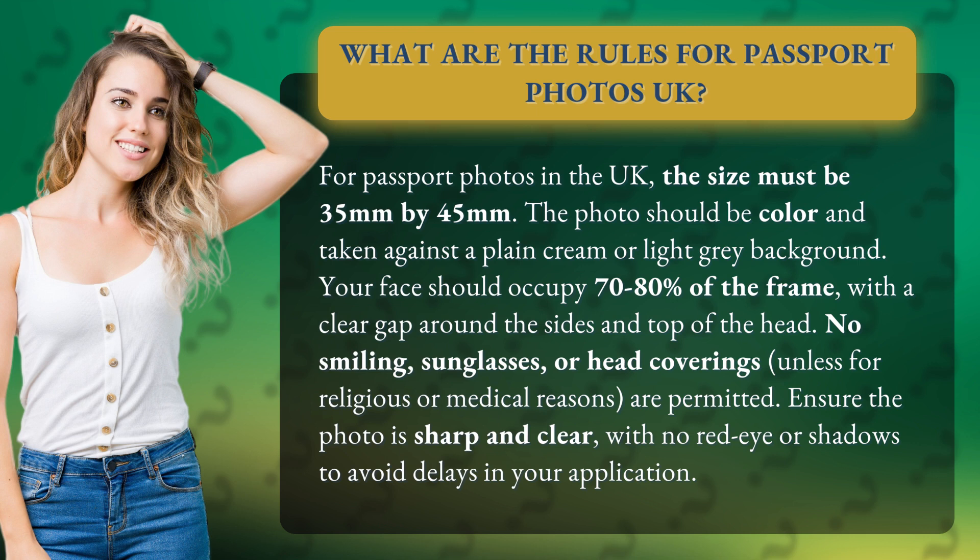Your face should occupy 70 to 80 percent of the frame with a clear gap around the sides and top of the head. No smiling, sunglasses, or head coverings unless for religious or medical reasons are permitted. Ensure the photo is sharp and clear with no red eye or shadows to avoid delays in your application.